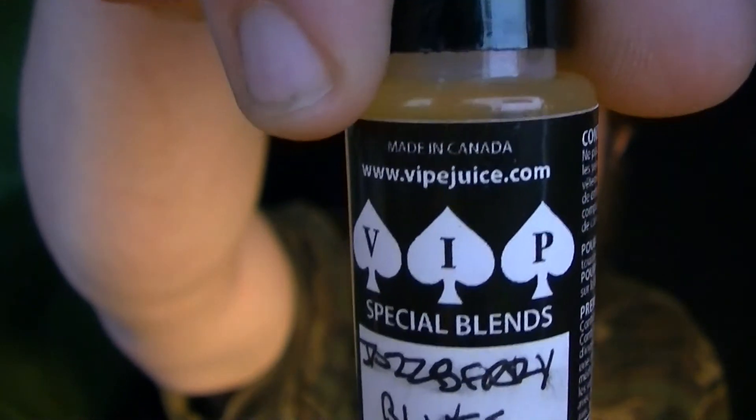Craving? Satisfied. I recommend VIP E-Juice, vipejuice.com — check them out. Highly recommended.